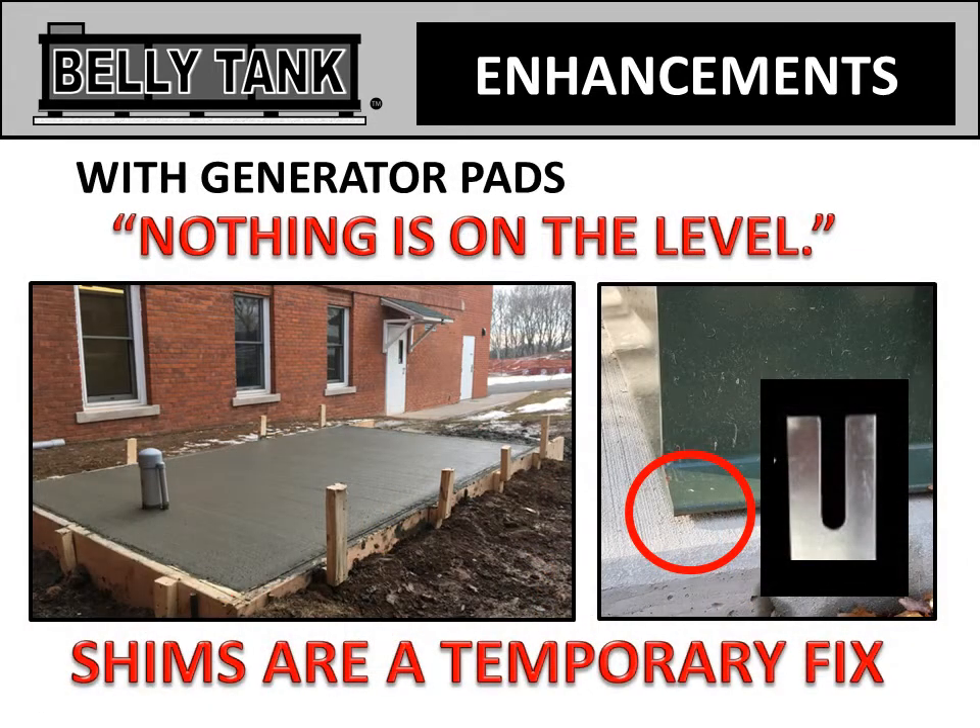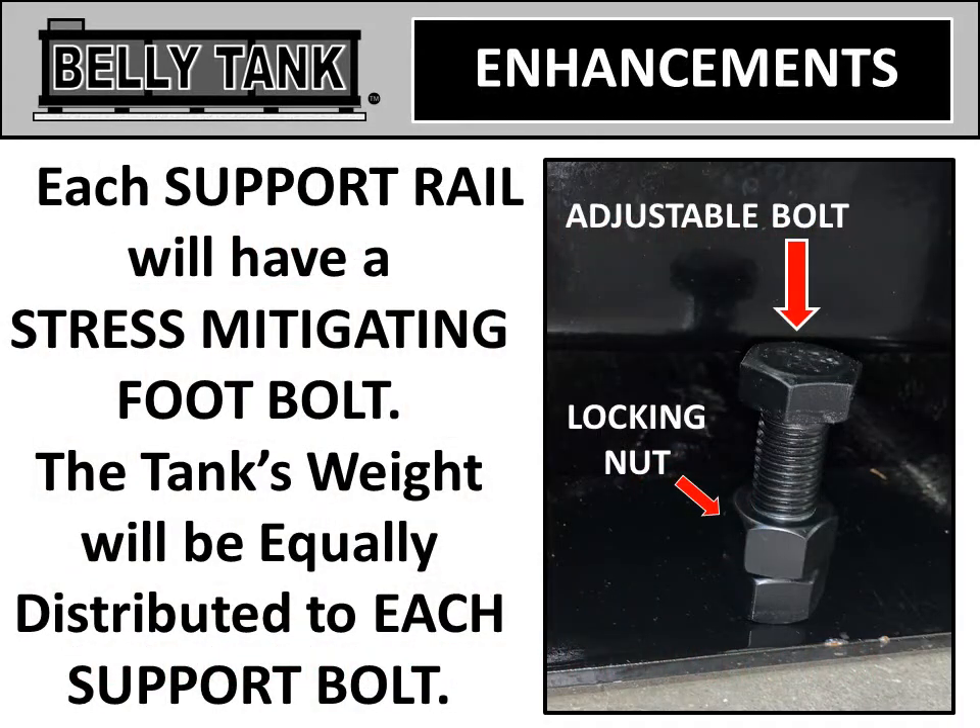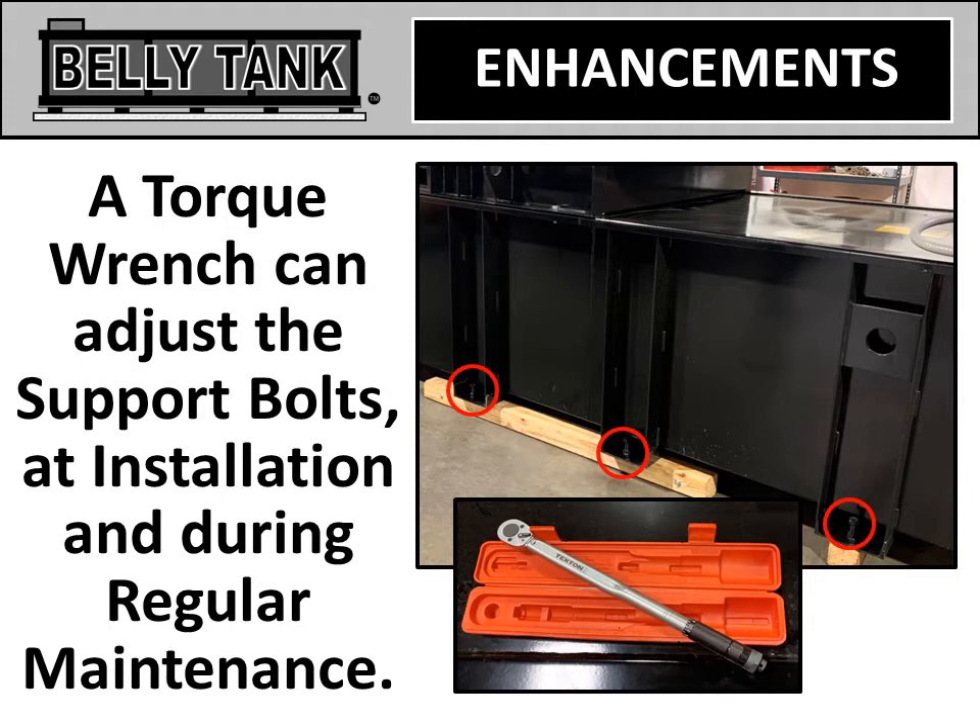When it comes to generator pads, nothing is on the level. Shims are used, but they're only a temporary fix. Belly tanks put stress-mitigating foot bolts on each support rail, allowing the tank's weight to be equally distributed to each support bolt. A torque wrench can adjust the support bolts at installation and during regular maintenance.